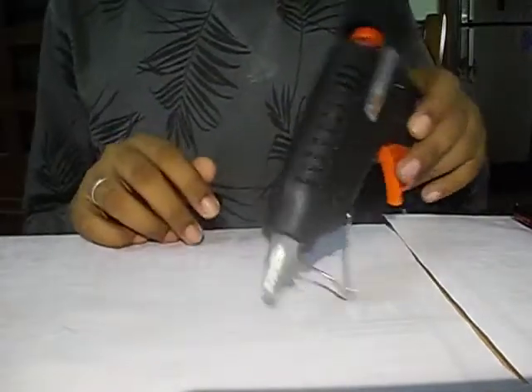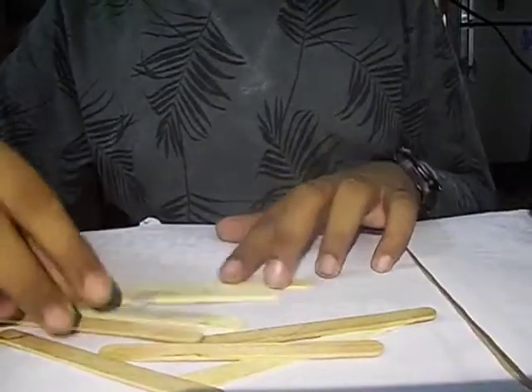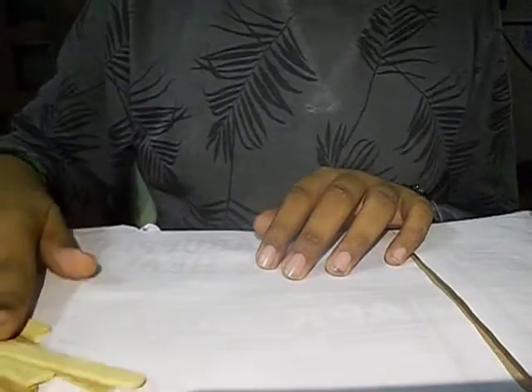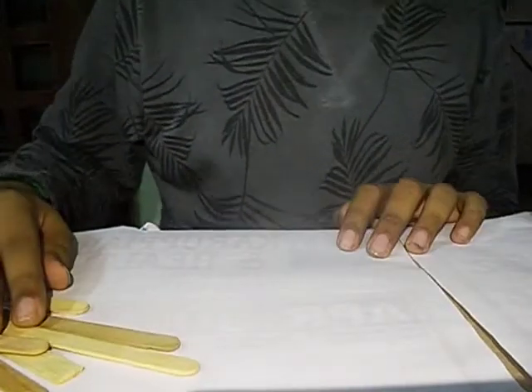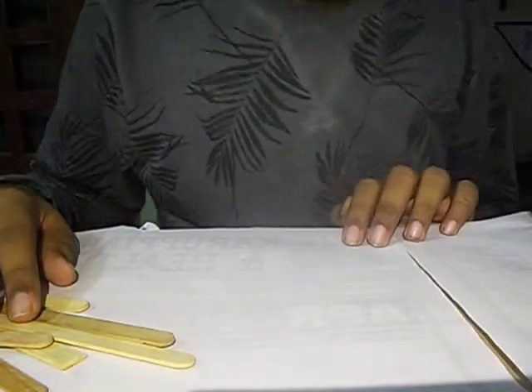For this project you are going to need two things. I made these planes using a hot glue gun and some popsicle sticks. You are going to need about 10 of those, and the body of the plane is going to be constructed using this. Note that you can also do some modifications and make it more attractive.